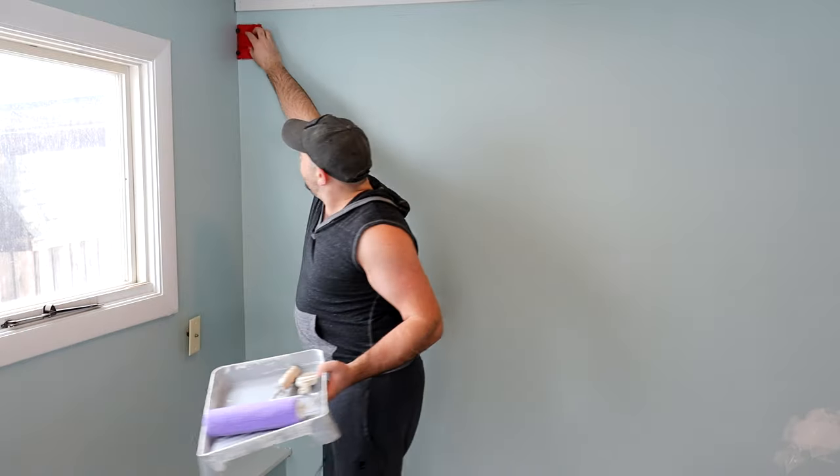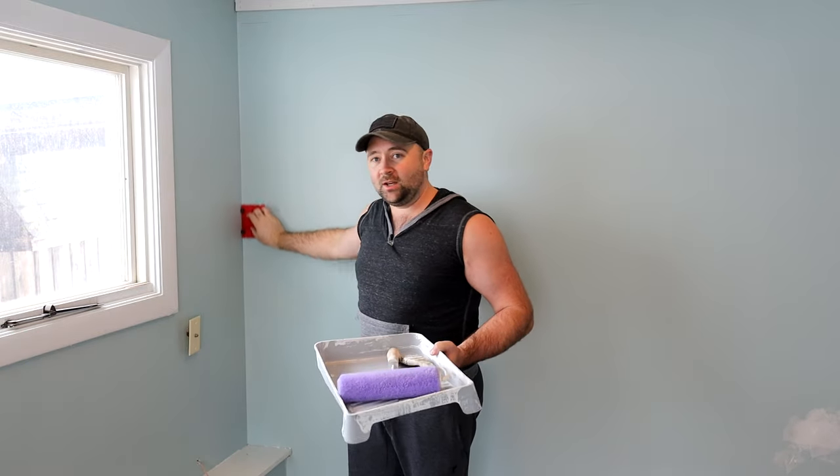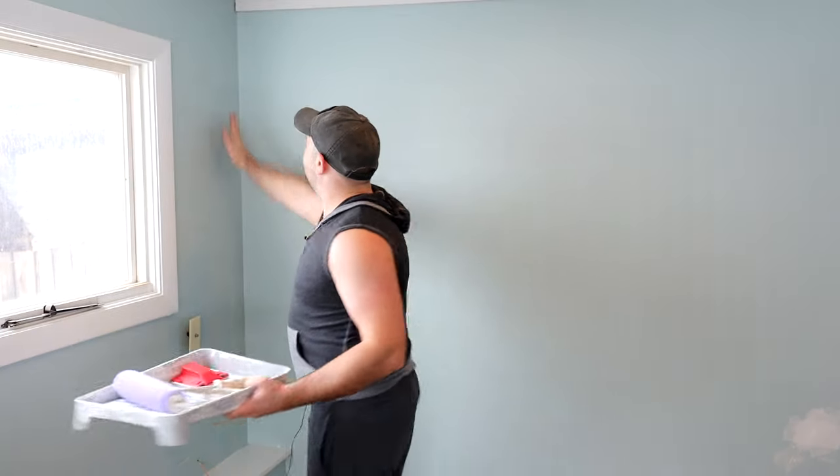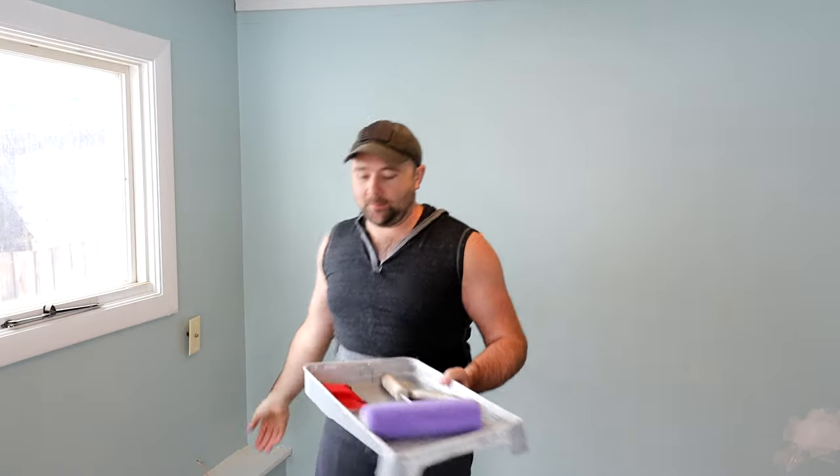What I could do is run this down the edge here. The traditional method would be to use a paint brush with a steady hand and just go down the edge of the trim, or in my case the corner. Or you could tape off the trim, tape off the corner on this side, and then paint up to that tape. There are pros and cons with either method — I'm not a professional painter, so using a paint brush without a lot of practice sometimes doesn't work very well.